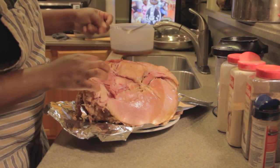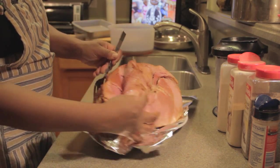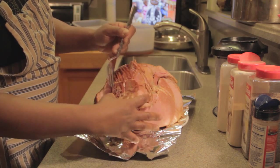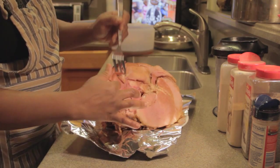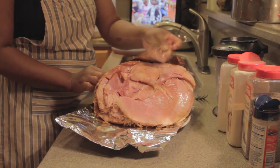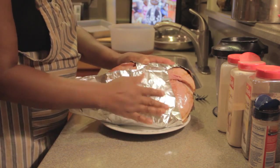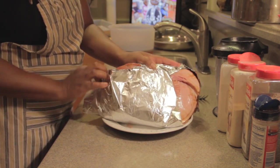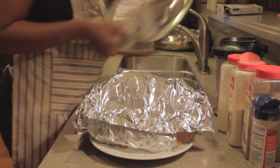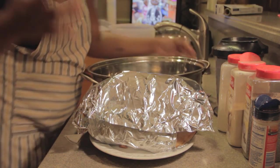It looks like it's falling apart, but that's okay. It doesn't have to be all perfect — you're just wrapping it to make sure it's going to stay together. The pan I'm going to use is my roaster. This is what I used to cook my turkey in, and sometimes I cook ham in it also.